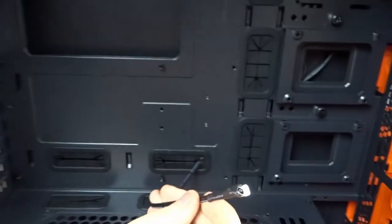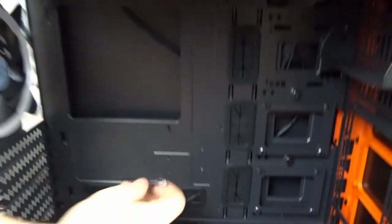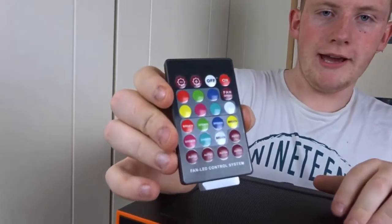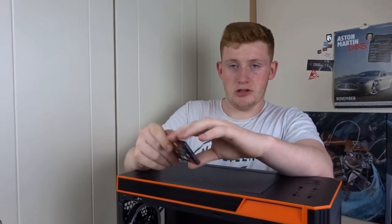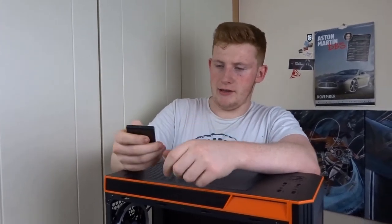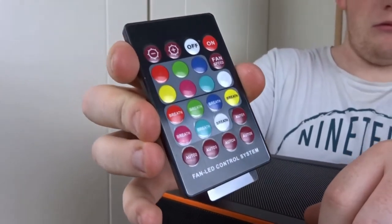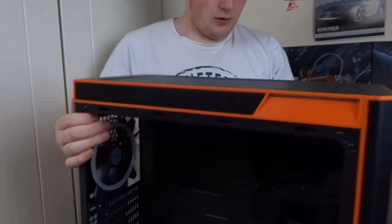There's an IR receiver here for the fan controller and LED controller - like the Draco, it comes with a small remote to change through the colours. This is the little remote you get. It feels a lot more quality than the Draco's - even just the base construction is a little bit higher end, and the buttons have a more tactile feel. This case retails at £64.99, which seems to be very good value for the money.